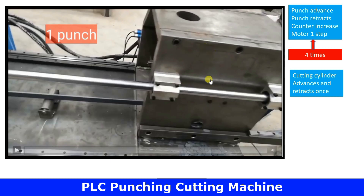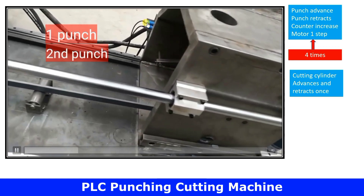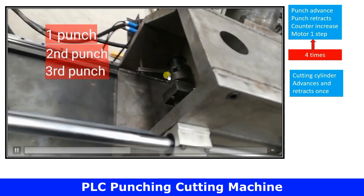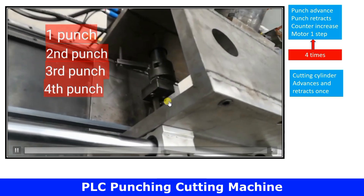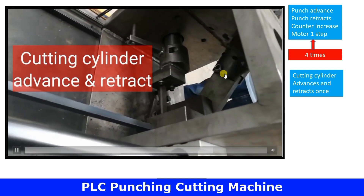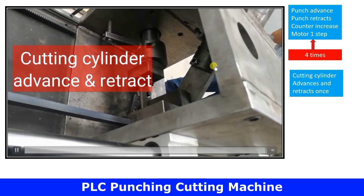As the motor moves forward and stops, there is one punch, and this proximity sensor increments the counter. There is another punch, a third punch, and a fourth punch. After the fourth punch, observe: the cutting cylinder has operated — it has moved downwards and retracted back to its original position. This is shown in very slow motion.